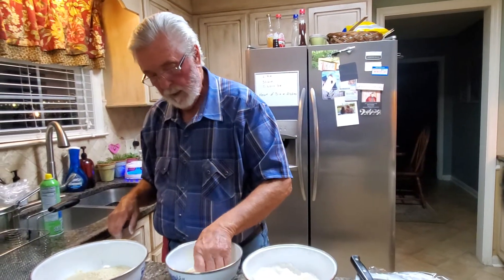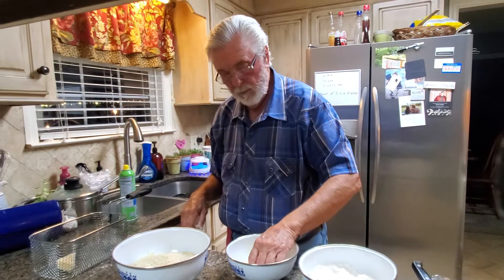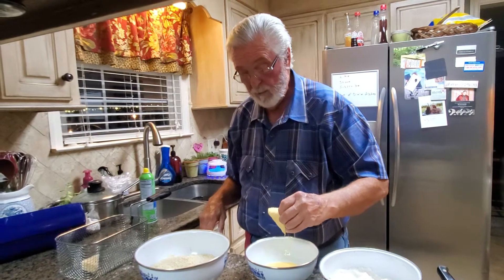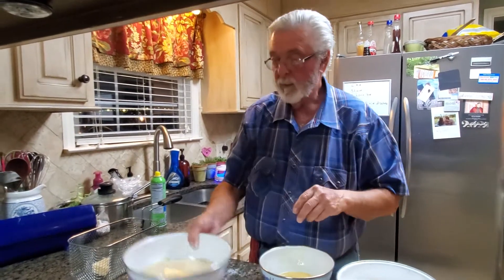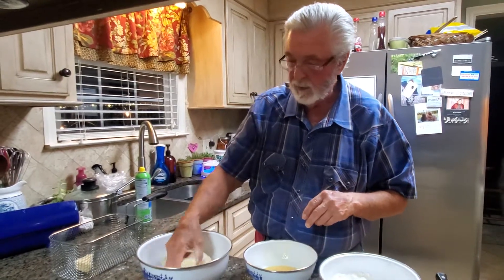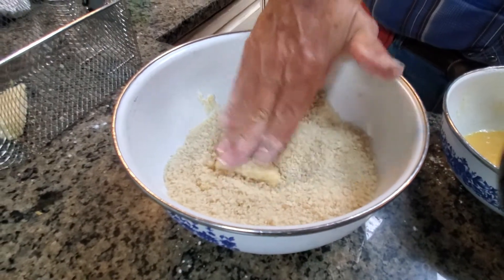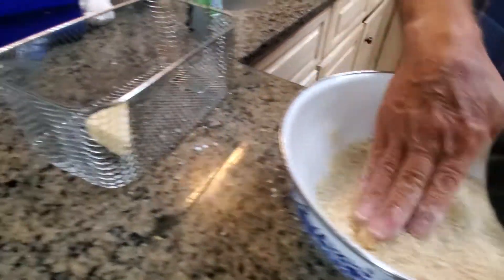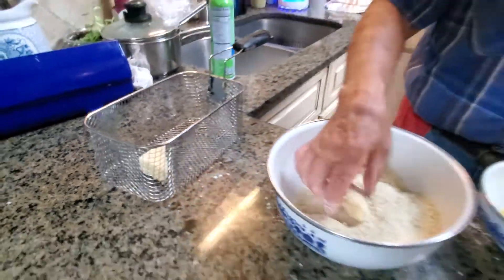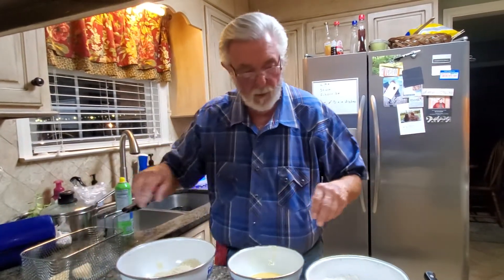You can make these plain as an appetizer also. Use remoulade as a sauce, or comeback sauce — I love comeback sauce. There's as many recipes for comeback sauce as there are families in Mississippi, and as many recipes for remoulade as there are families in Louisiana. They're both really good. I personally like the comeback sauce. Drop that in there, we'll do one more just to show you what's going on.